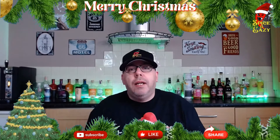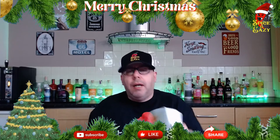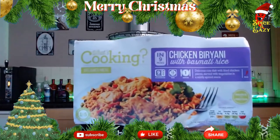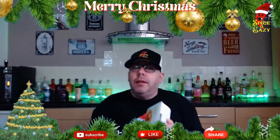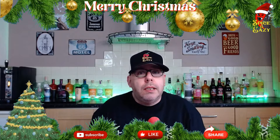Hello, welcome back. I've been in Lidl and I saw this and I thought we've got to try that — chicken biryani with basmati rice.